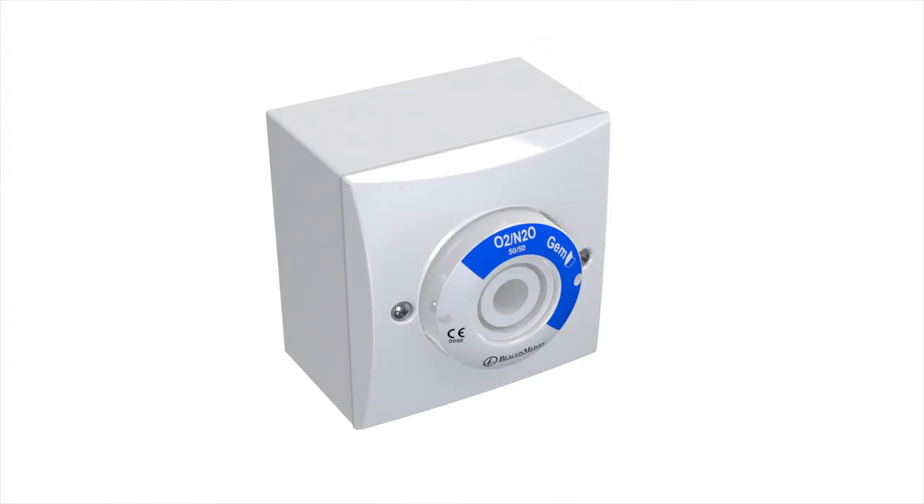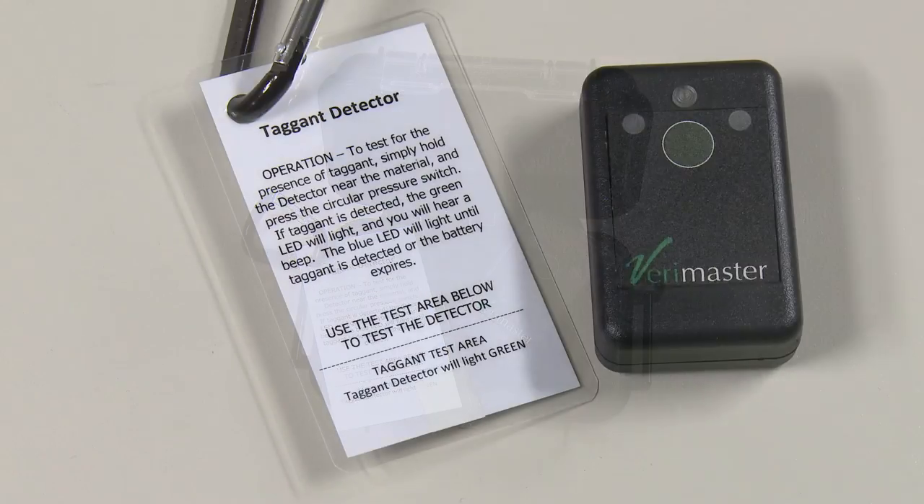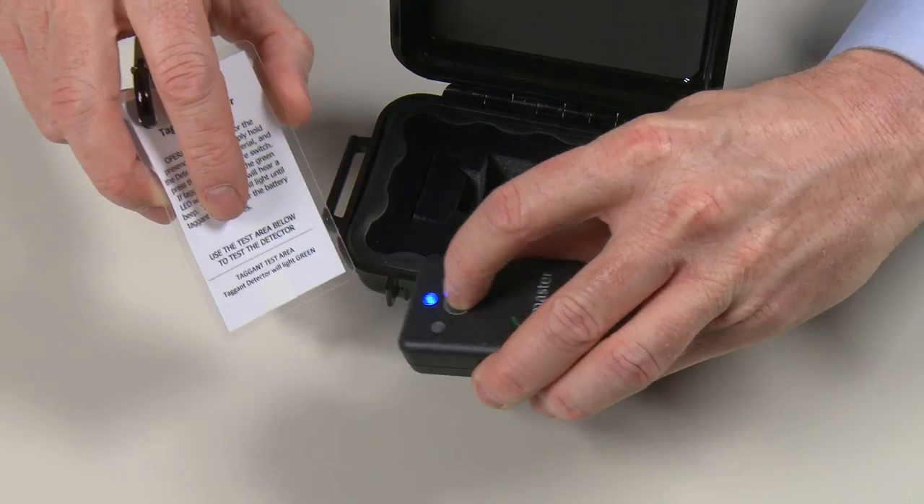The antimicrobial additive is included in all user accessible parts including the ink. The additive is mixed with the plastic during the moulding process, providing inherent protection which lasts the lifetime of the product. The antimicrobial properties can also be validated using a verification device.